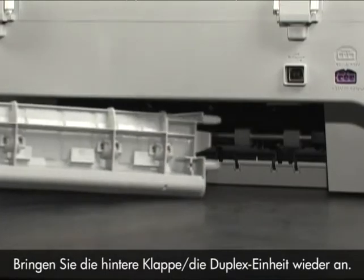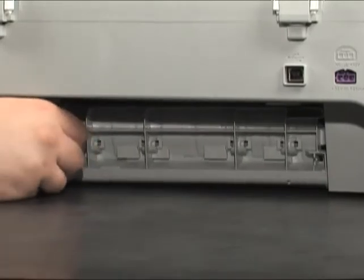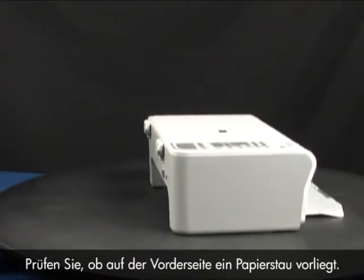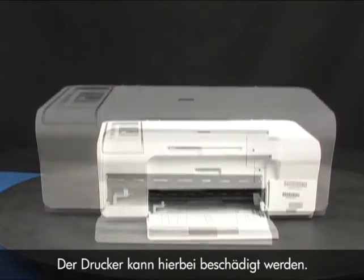Reinsert the rear access door or the duplexer into the printer. Check to see if paper is jammed in the front. Be careful when removing paper from the front, as it can damage the printer.